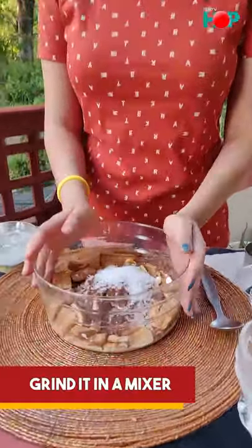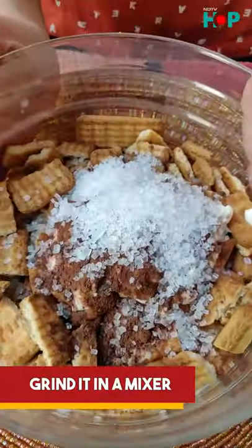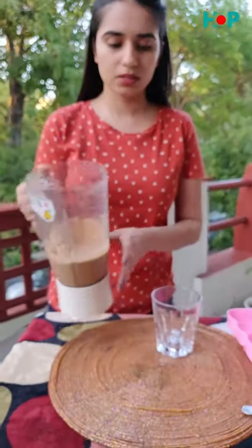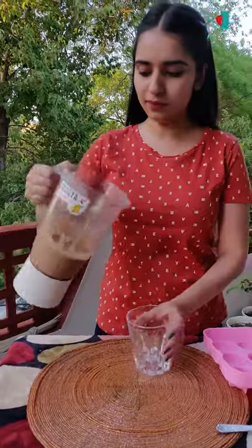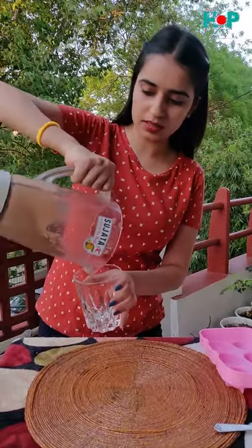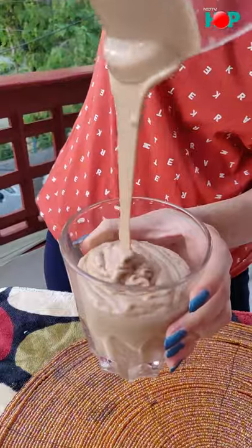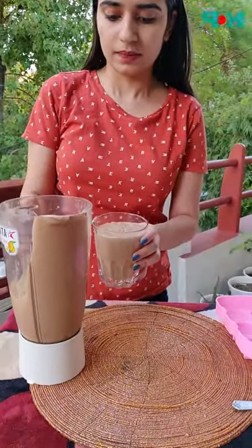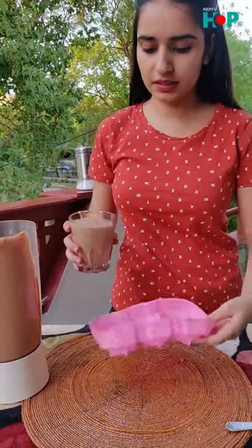Now all of this goes into the blender and we have to grind it. So this is ready now. Just pour it into a glass or any container. I have ice cream molds with me, so I'm going to freeze it in that.